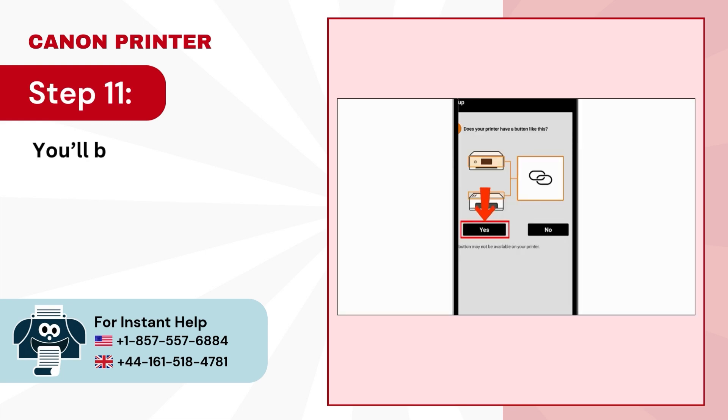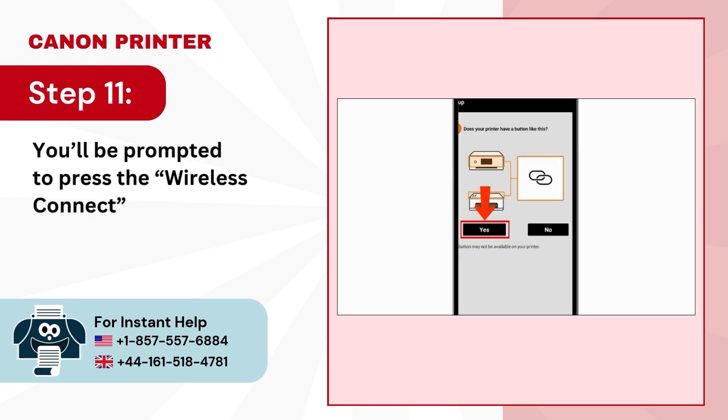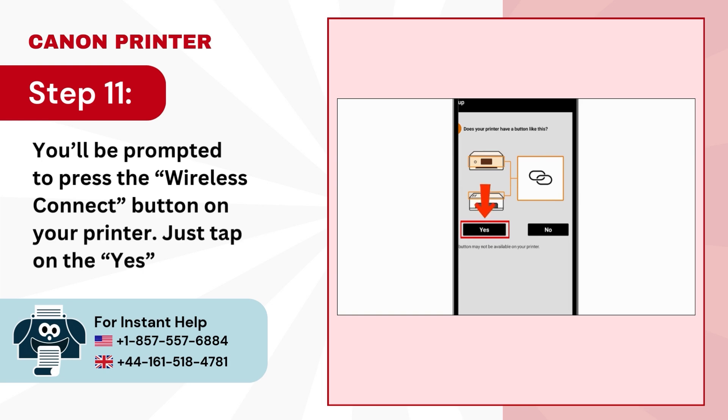Step 11: You'll be prompted to press the 'Wireless Connect' button on your printer. Just tap on the 'Yes' button.